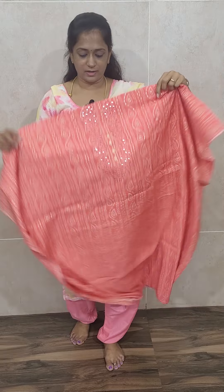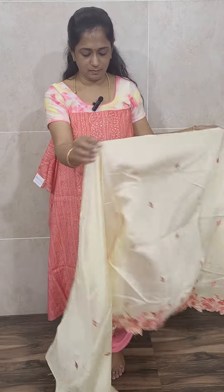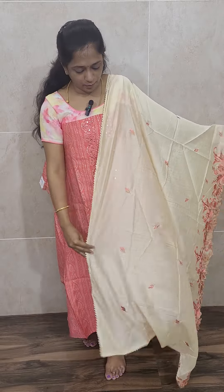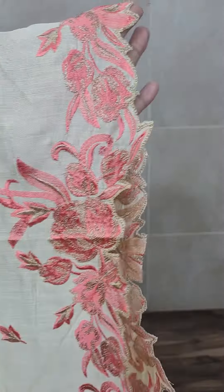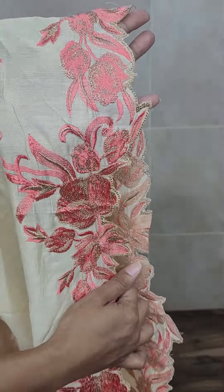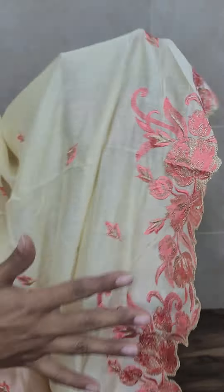The top is of pure muslin silk and the bottom is also of pure muslin silk. This set is priced at 1500 only. This is how the top will be — a very soft peach color pure muslin silk top. With this you will be getting a very beautiful dhupatta — a cream color soft silk dhupatta with a beautiful embroidered work. On one side you will be getting this type of very beautiful lace work.